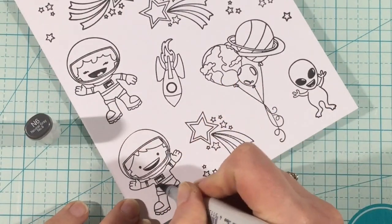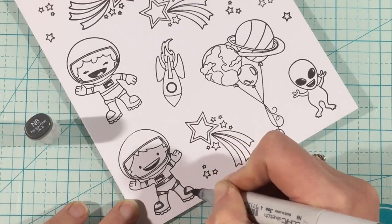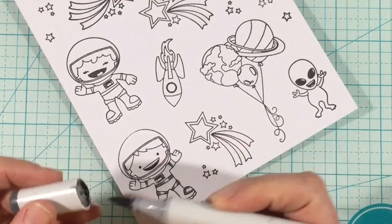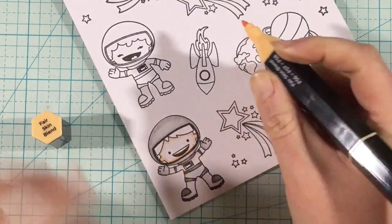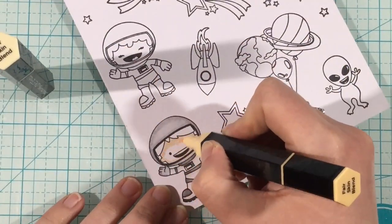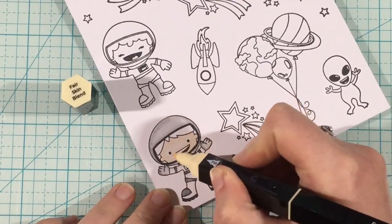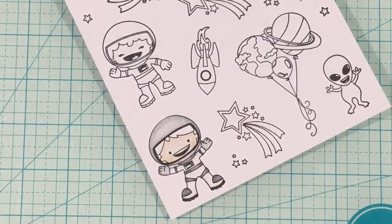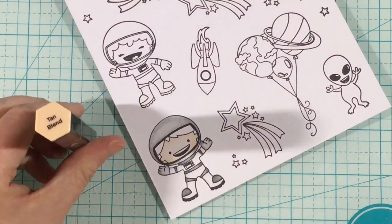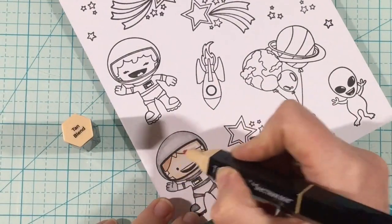For my stamping today, I'm using the My Universe stamp set from Pink and Main. I just love this little astronaut and the little planets as balloons. I am using the Galaxy Foil paper pad as some color inspiration. I'm using the Spectrum Noir tri-blend markers — it comes with three colors in one marker: a dark, a medium, and a light. So it takes the guesswork out of your color combos, which is perfect for people who struggle with getting the correct depth and colors.